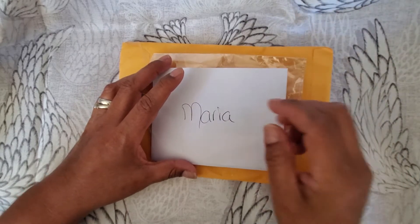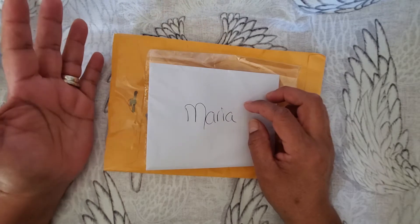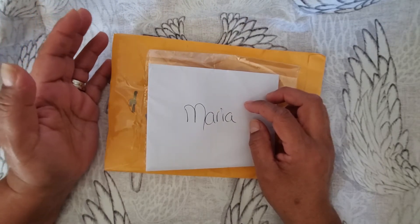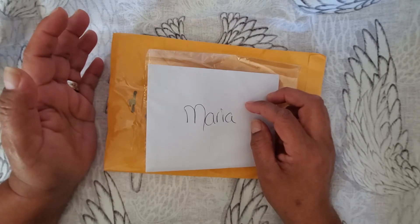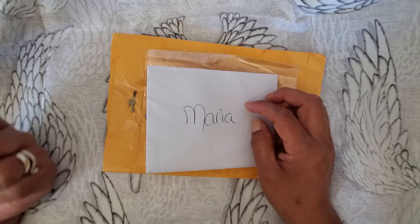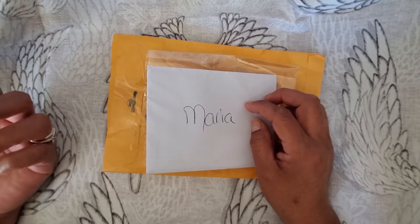Hello YouTube friends, welcome to Maria Smith. In this video I have to share this lovely mail I got over the weekend. My life has been even crazier now that I'm working from home than before when I used to have to get up and get ready and go to work and then come back.